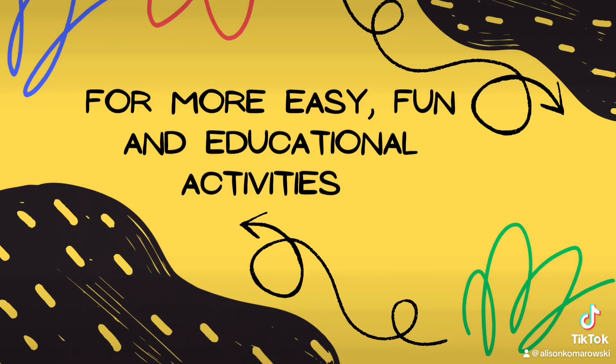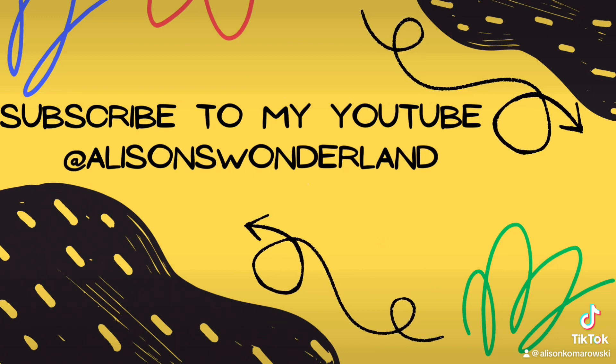For more easy, fun, and educational activities like this one, subscribe to my YouTube at Allison's Wonderland.